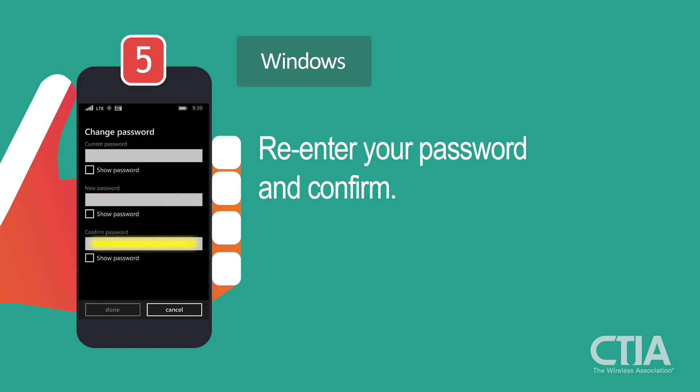Re-enter your password in the Confirm Password box. Select Done at the bottom of the screen to save your password.